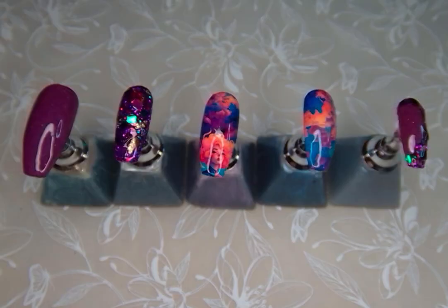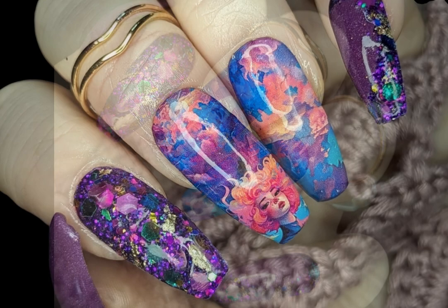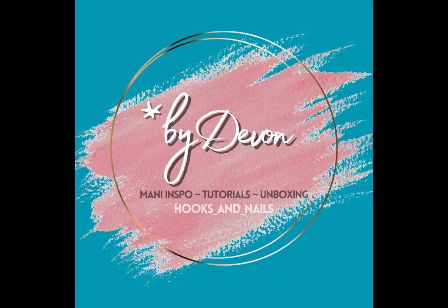And here is our final look. I absolutely love it — these three, the two colors and the decals, came together so well. This has been By Devon Nails. I'll see you on the next one. Bye y'all!